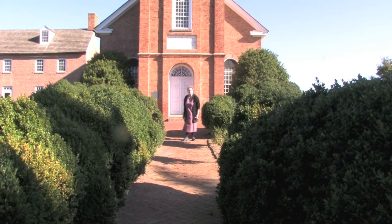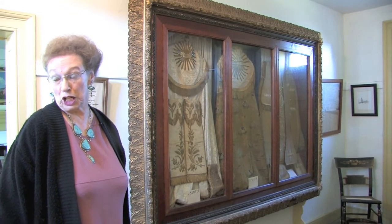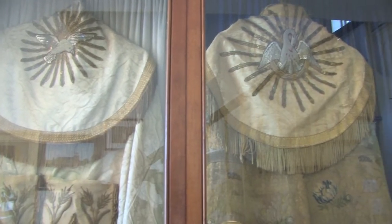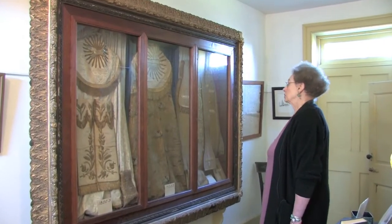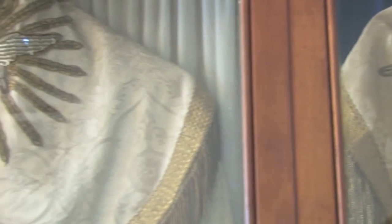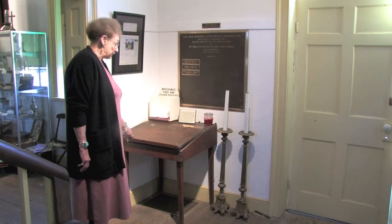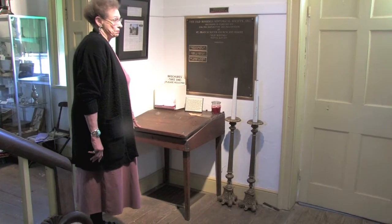Now let me show you the old rectory. This is the entrance hall of the old rectory chapel built in 1825. We have some vestments here that were saved — they go back to the 1700s. They are copes. Winterthur came out and we were told that they were all made in France. They are all silk and all the braiding is gold. This desk is of great interest because it was actually made here at Old Bohemia by Reverend Villiger, who was a pastor here.